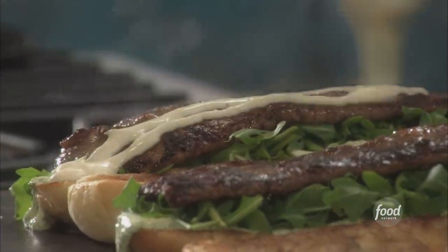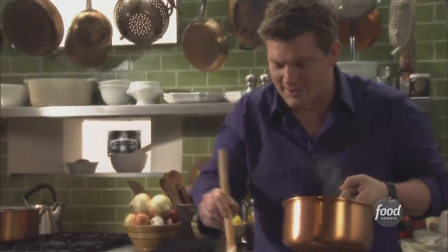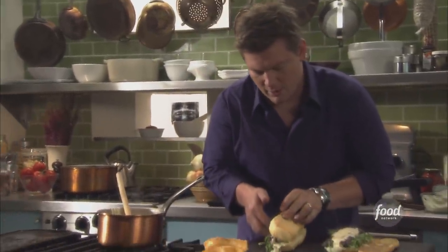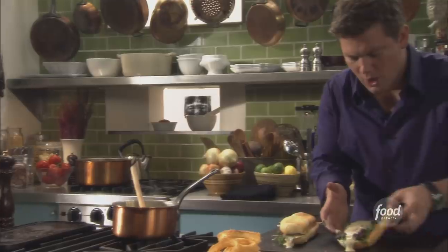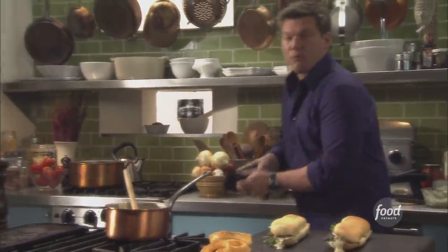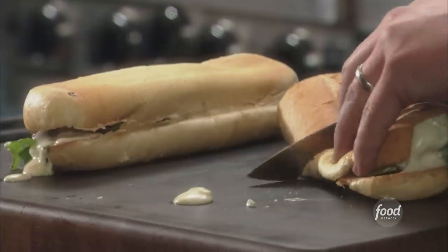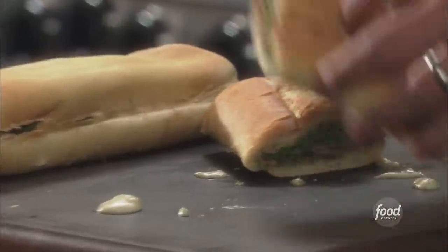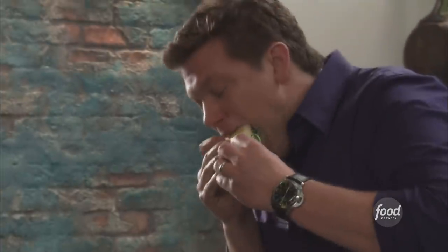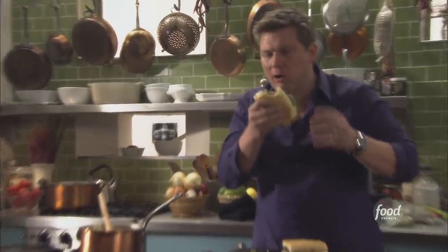Gruyere cheese sauce, fresh arugula — we're going to take the sandwiches with the hoagie on a hinge, flip them over, cut them in half, and stack them up on the plate. We made a really beautiful fresh coleslaw to go with the whole thing. I just like to present the sandwiches just like that — and you've got to get a little bit of sauce on your chin. The flavors are phenomenal.